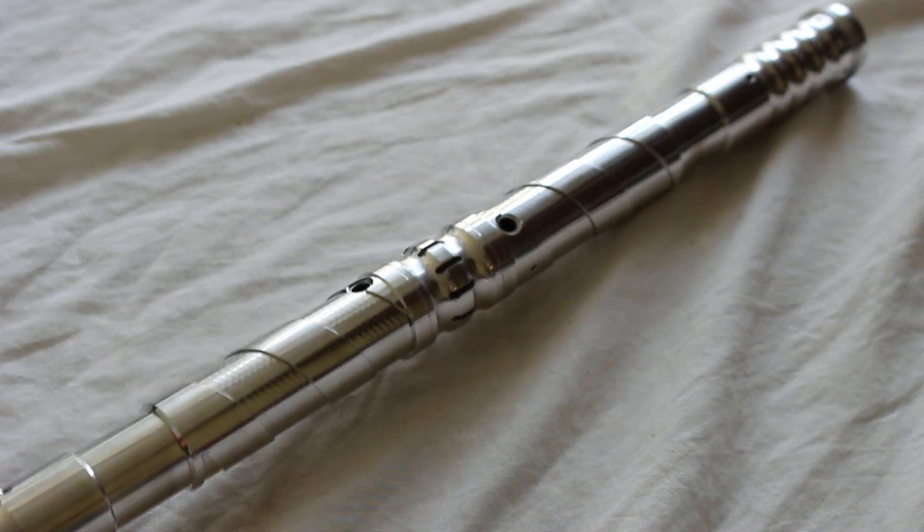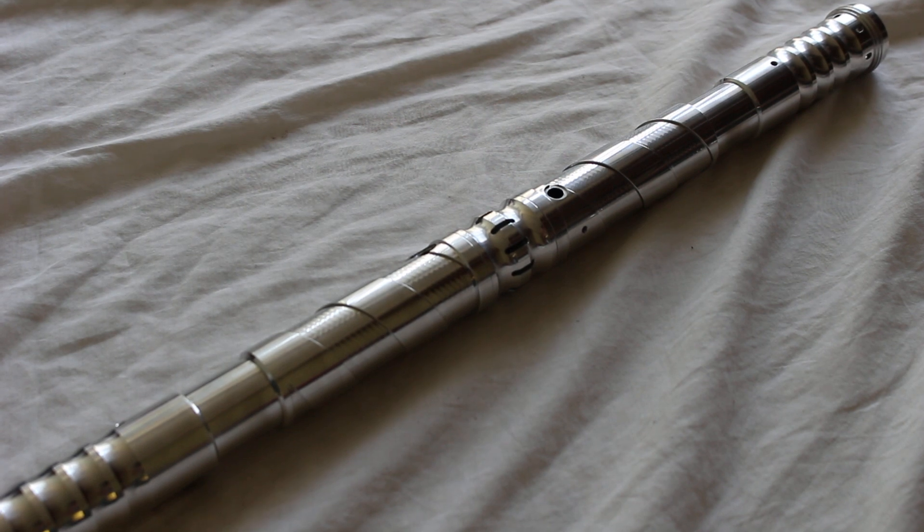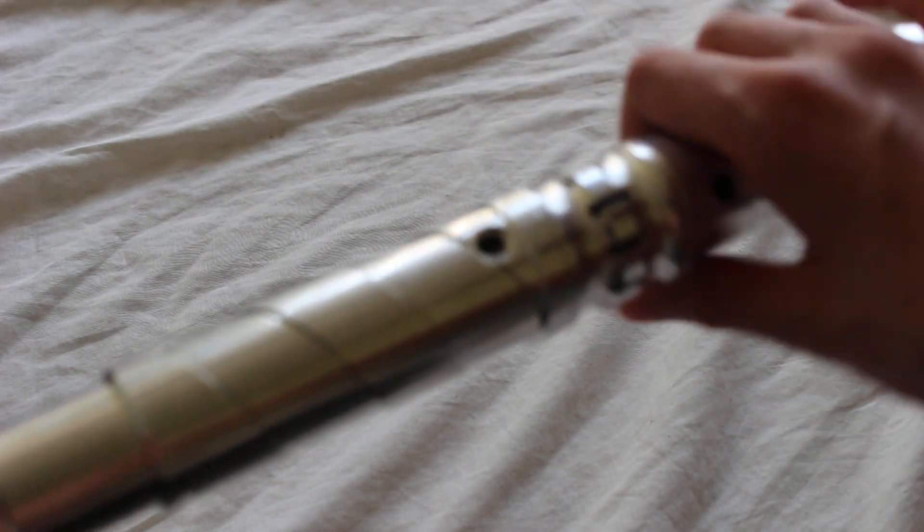It does make a pretty nice lightsaber staff or double-bladed lightsaber, as you can see. It's a pretty decent length, and again that weight combined with it being a thinner diameter lightsaber hilt is pretty handy.